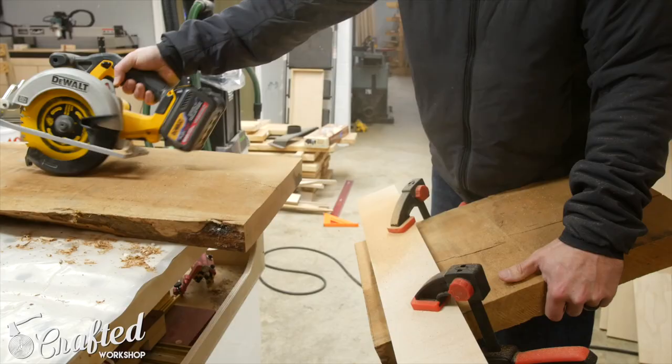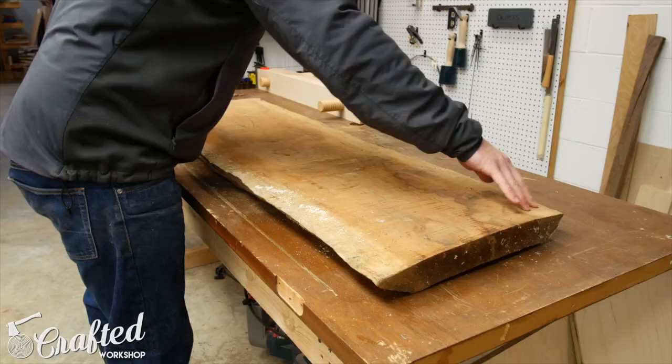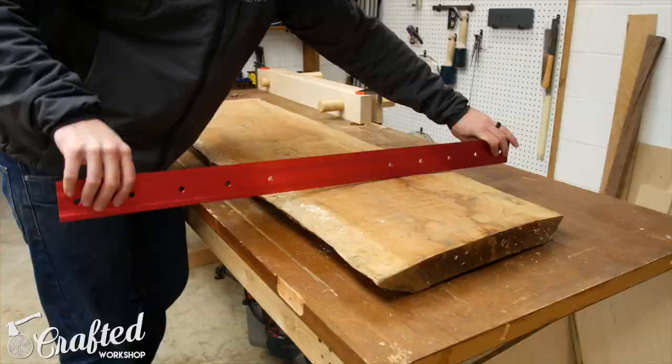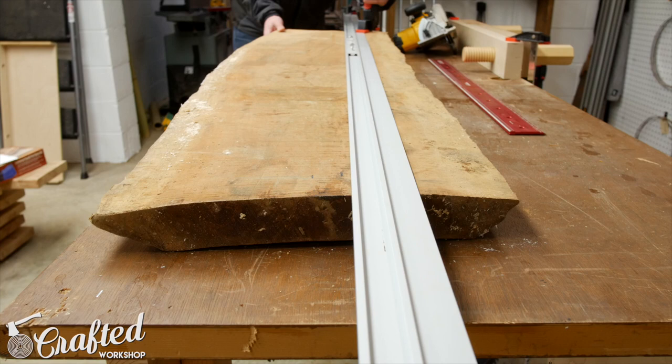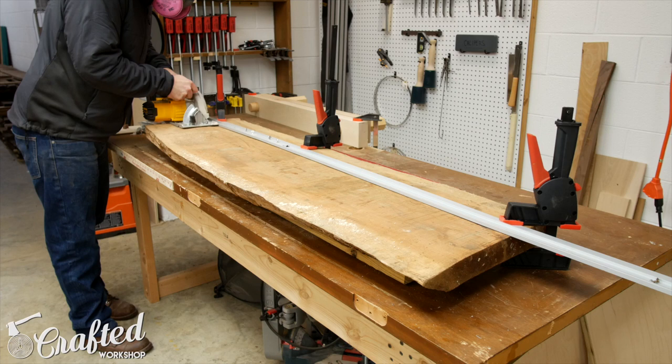I recently picked up this Live Edge Cherry Slab from my local slab dealer for the bargain price of $55. The reason it was so cheap was due to the severe bowing, twist, and cupping that were all present in the slab. I decided it would be the perfect candidate for one of these Live Edge River Tables made popular by Greg Klassen. Since you're cutting the slabs in half anyway to make this type of table, you can flatten the slab and lose a lot less material than if you tried to flatten the whole slab.